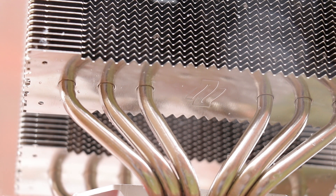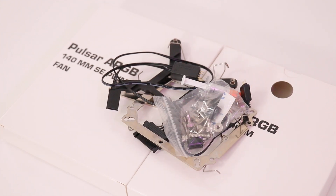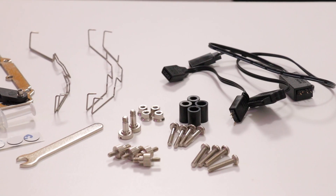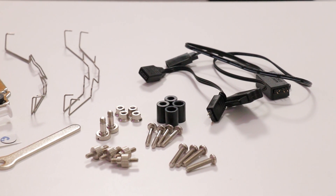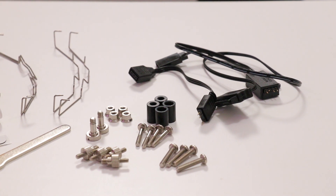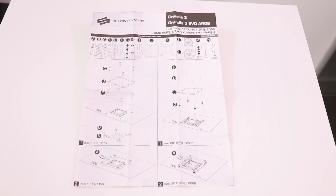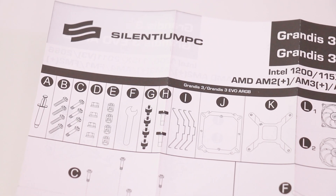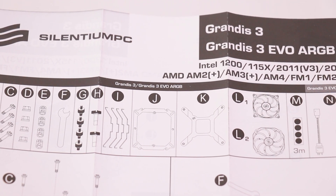Before covering installation, we need to look at the parts. The accessories box contains everything needed, including the mounting kit, various socket hardware, fan clips, thermal paste, and an ARGB control unit in case your board doesn't support ARGB or you'd rather not install tedious software. The manual is small and succinct, with all included parts presented and labelled alongside the list of compatible sockets.